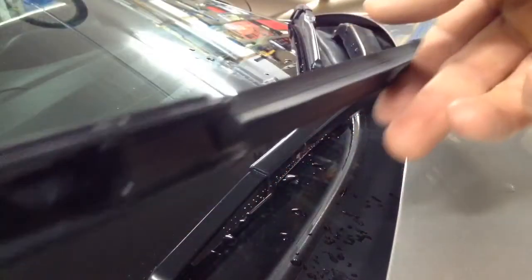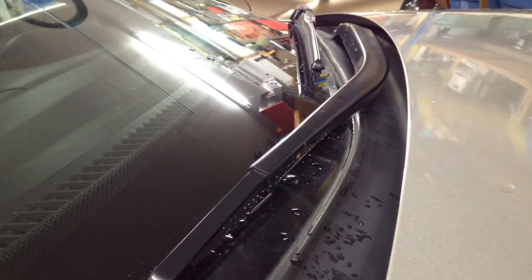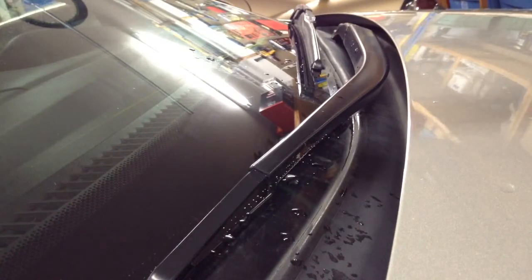That hook piece just goes right onto this part right here. So what we got is some new wiper blades. These are Rain-X Expert Fit. The H22 is a reference number for 2007 on the Odyssey, as well as a couple other years.